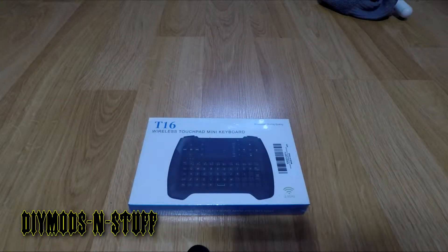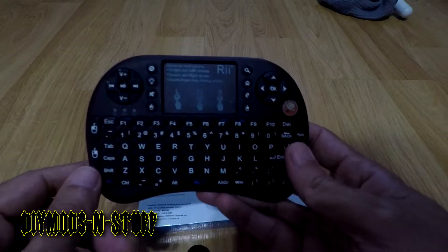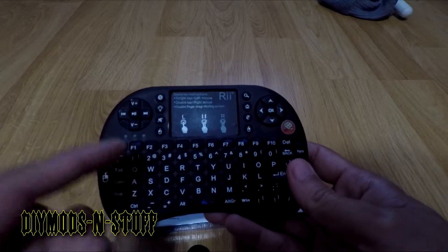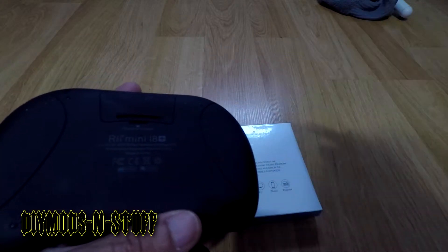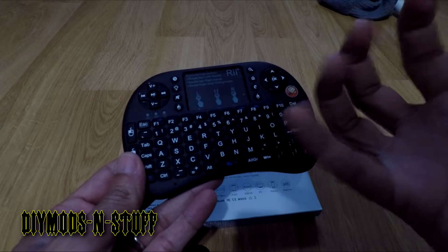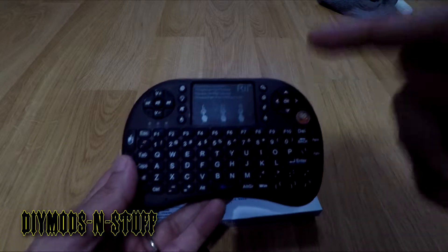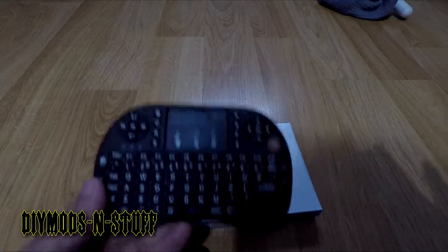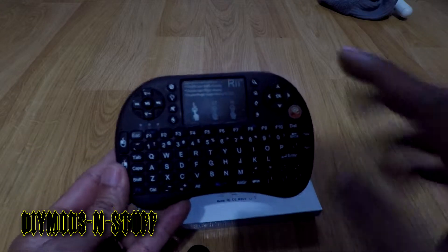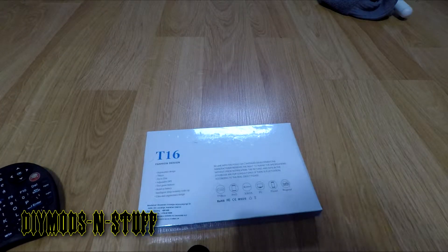Hey guys, welcome back to the channel. Today I'm doing a quick unboxing of the T16 wireless touchpad. I actually bought this to replace the RI touchpad. I'm not happy with that keyboard because shortly after — maybe a month or two — the LED that lights the keys started flickering. I contacted the company through Amazon and directly, but they never responded, so I'm never buying an RI keyboard again.